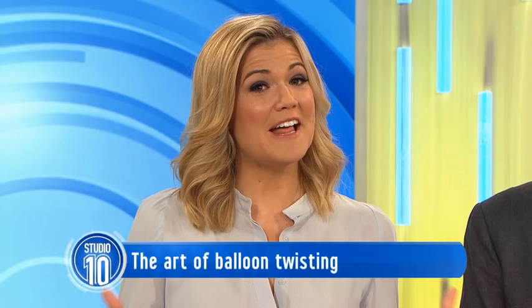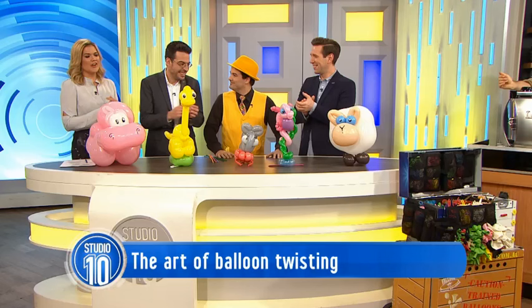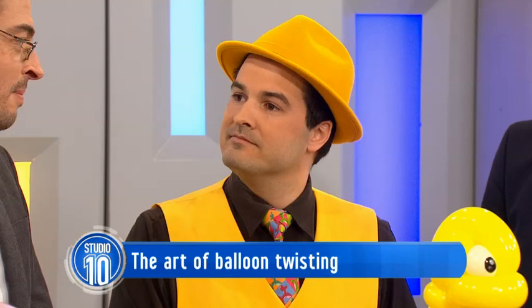Our next guest quit his high-flying corporate job to become a full-time balloon twister. Matt Falloon says his balloon work is much more flexible, and he's here to show us how to make our own balloon creation. I love that you threw in your corporate job to follow your dream of balloon twisting.